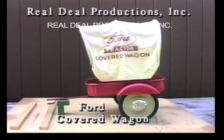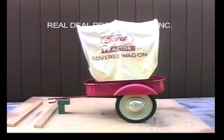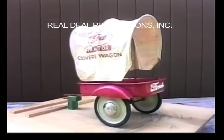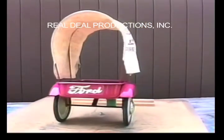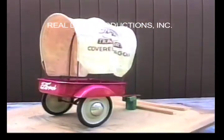The Ford Covered Wagon. The Ford Covered Wagon was manufactured by Graphic Reproductions for use with their Ford 900s and 901s.